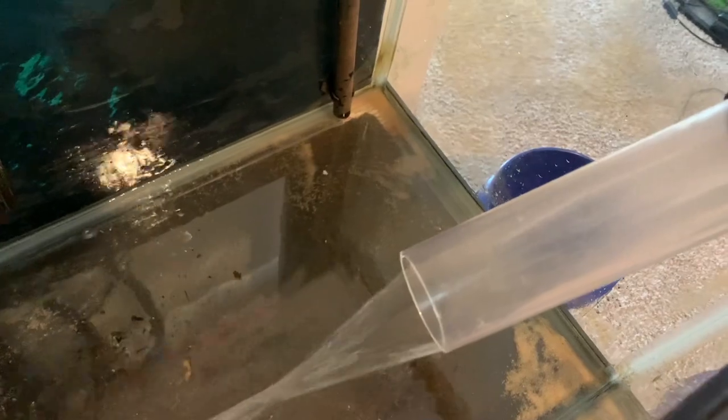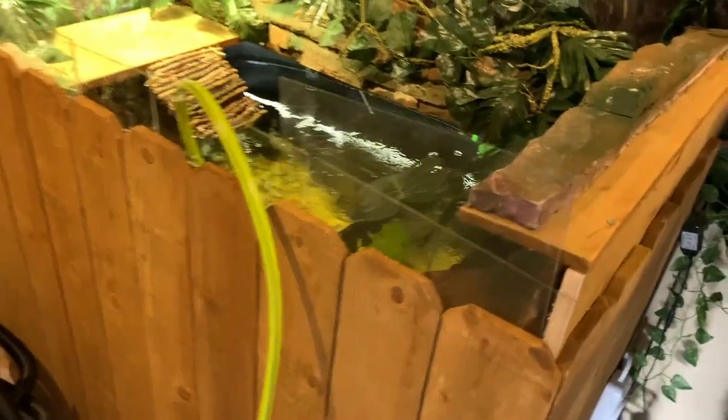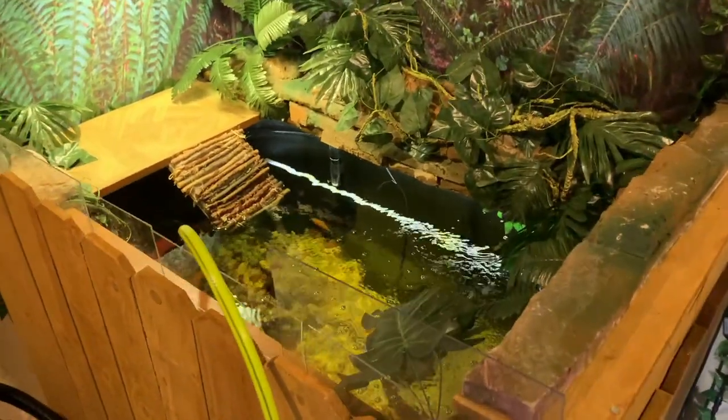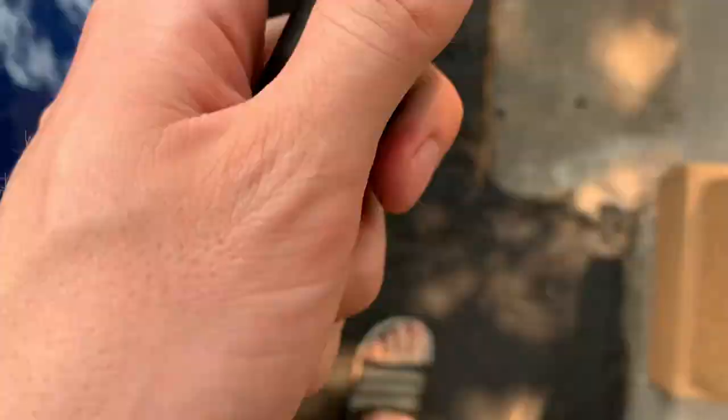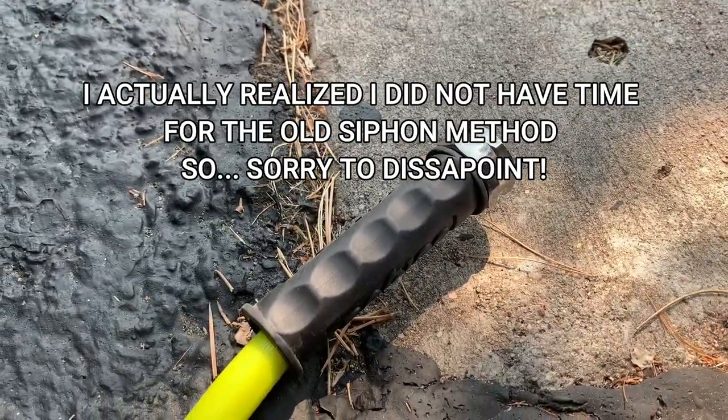Now for the 100 gallon turtle tub downstairs in the mudroom. Say hello to Moses and some goldfish friends. I'm using a regular garden hose to start the siphon. The tub sits on cinder blocks to give it some height, which provides just enough elevation to drain by siphon. For this drain I ended up using a bucket since it's only about 20 feet across the garage — though honestly I wish I had stuck with the siphon method. I drained about 75 percent of the water.